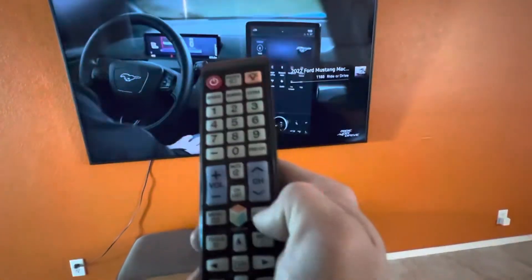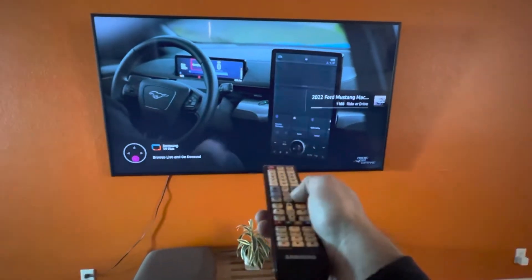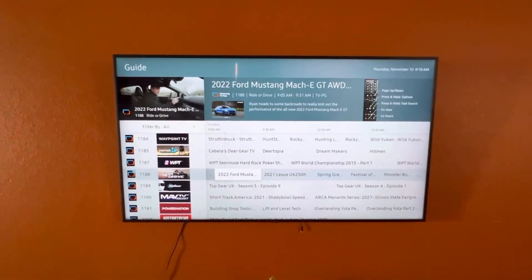You can press the guide button too, including Apple CarPlay, Android Auto, Radio. They even have a little sketch tablet here, so if I want to draw my own little Mop E. There's the guide, and there's a bunch of default channels in here.